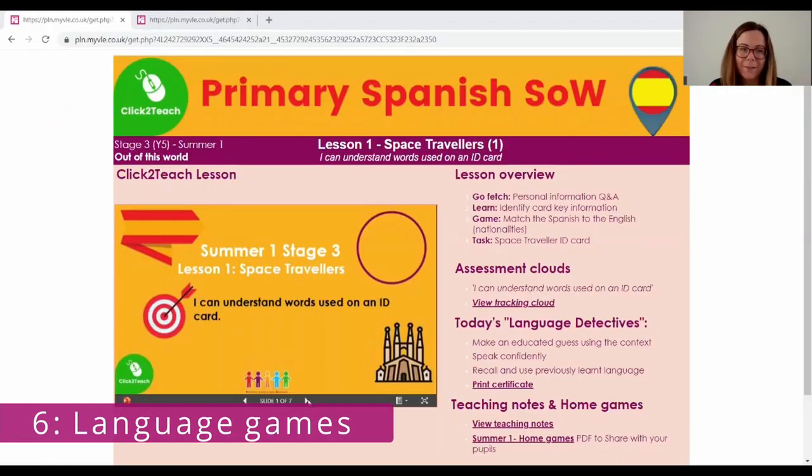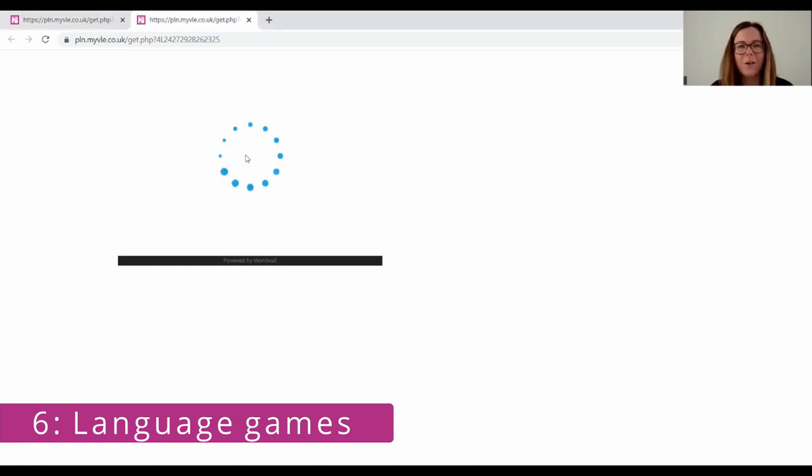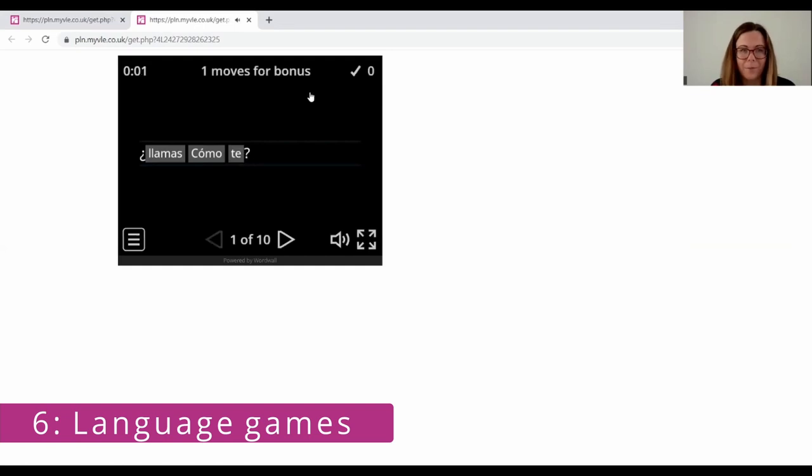The task I'd like to share is a word wall activity, which is an unmodel activity. This task focuses on questions and answers that are jumbled up in the incorrect order. Traditionally children would come to the front of an interactive whiteboard and move the words around until they get the correct answer. The way I use this task is I wanted it not to just be about one child at a time. So I asked children to work in pairs, gave them a blank piece of paper and asked them to write one to ten — as you can see there are ten questions for this task. I wanted the task to focus on teamwork and ensure everyone was engaged in working out the answers.